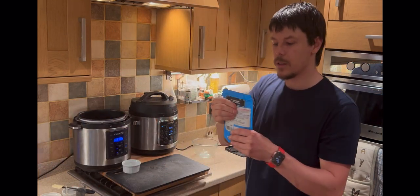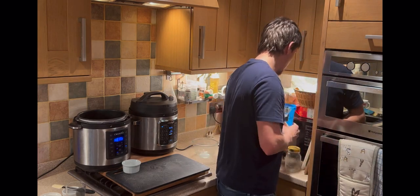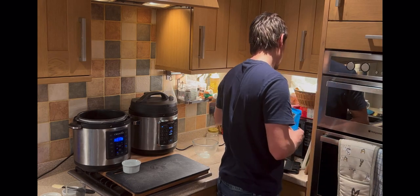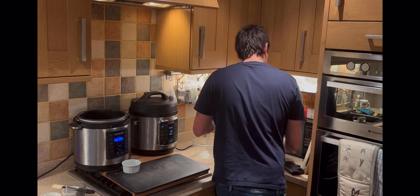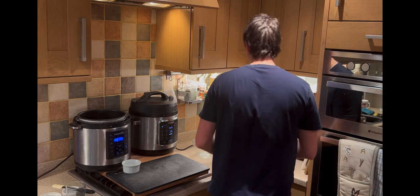Meanwhile, we've got two-minute rice — put it back in the microwave.